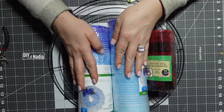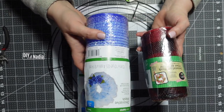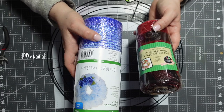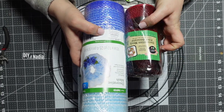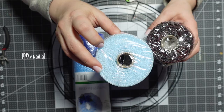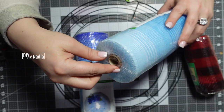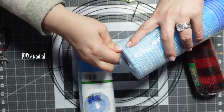I have some new deco mesh from Dollar Tree I bought just yesterday. To compare to a regular roll: it's six inches versus this one which is 10 inches. But check this out — this one is five yards, this one is 10 yards. It's double! The only thing worrying me is it's looking a little plasticky, so let's take a look.